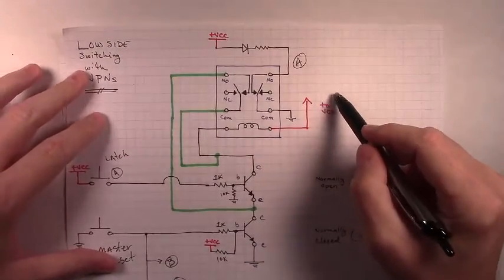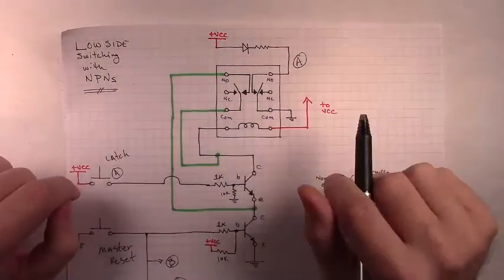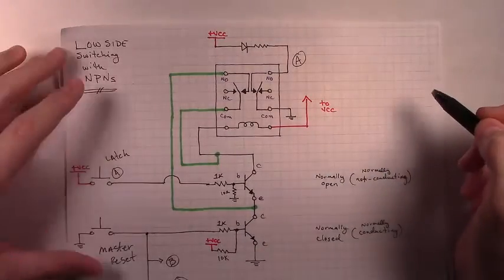So we still have some work to do. We're going to take care of that mutual exclusivity — push one button, latch a circuit on, unlatch two others. We're going to do that with high side switching, and that's in the next video.